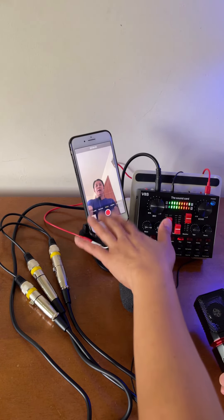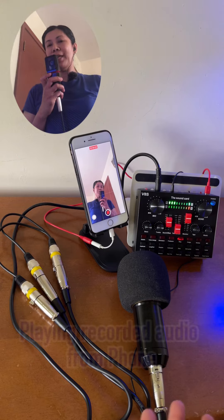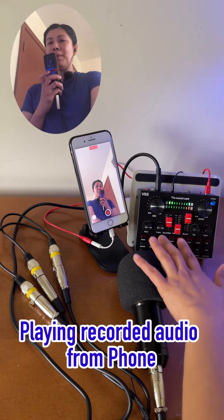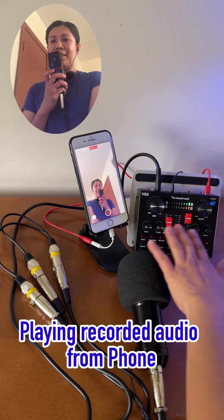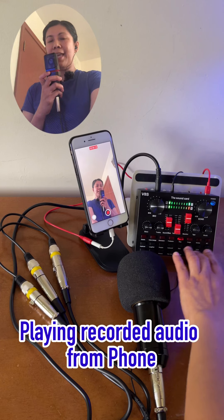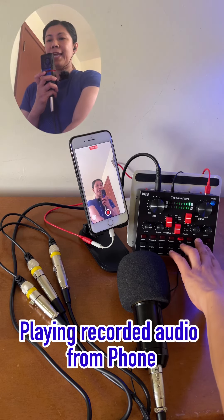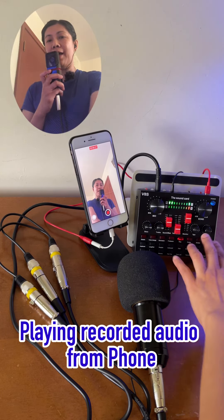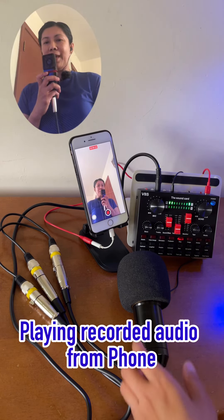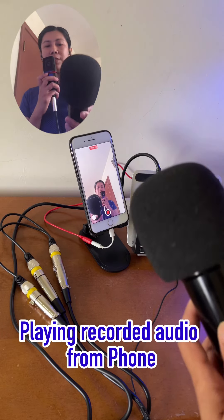Okay, let me now start recording on this iPhone so I can share the audio output with you. Whatever you're hearing right now is the recorded audio from this iPhone. As for my settings — mic and echo I'm setting both to 50 at the middle, and bass and treble also at 50. A key tip: if you have this V8S live sound card, the tape or recorder volume knob has to be on high, otherwise you're just recording video without audio.